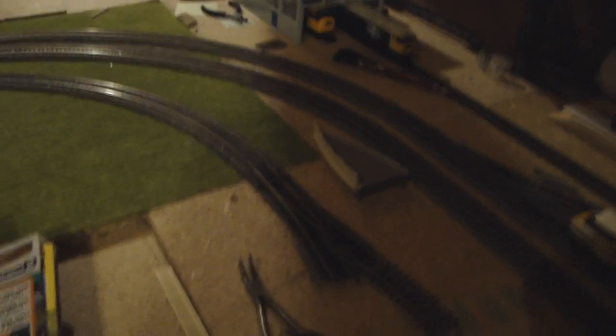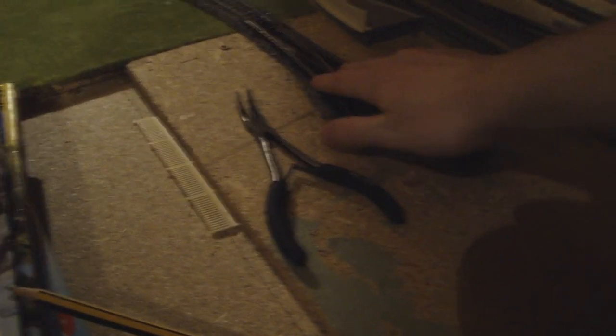This branches round with Hornby second radius curves. I don't like using the second radius curves but they're really useful space-wise, and they're always better than first. Here we have a Y point — the only one on the layout — which splits here. From here will come the goods loop, which will run round and join up here.